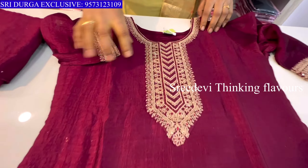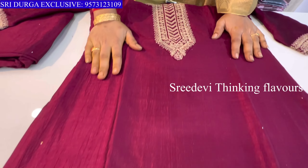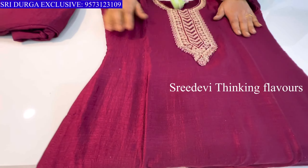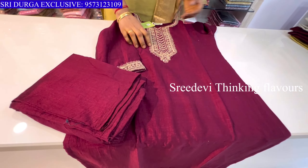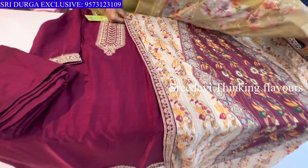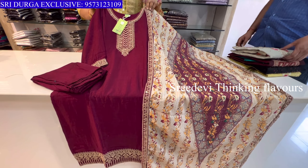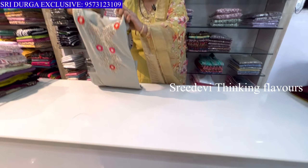Next is a dark maroon color. Neck with matching work throughout in Vichitra fabric. Length in same color, three-quarter hands. Same color bottom with contrast designer chunni. Price is ₹1498, size M to XXL available.